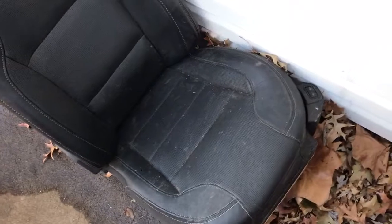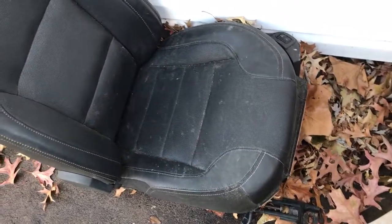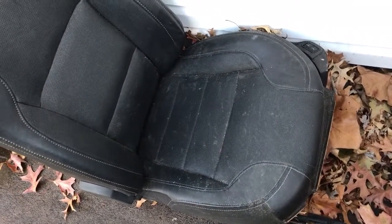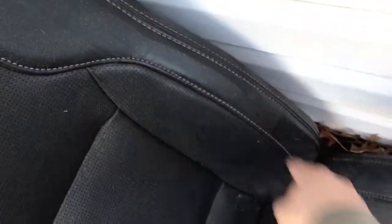Now we have the replacement leather seat — it's a little dusty, we got snow about three days ago. I'm going to clean it up and see if the connections are right. If everything checks out, I'll just replace the entire seat rather than removing the side seat airbag alone, because the original stitching is hard to replicate — it's machine sewn.